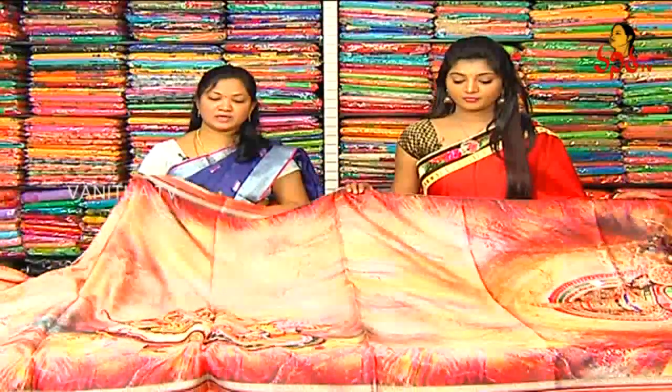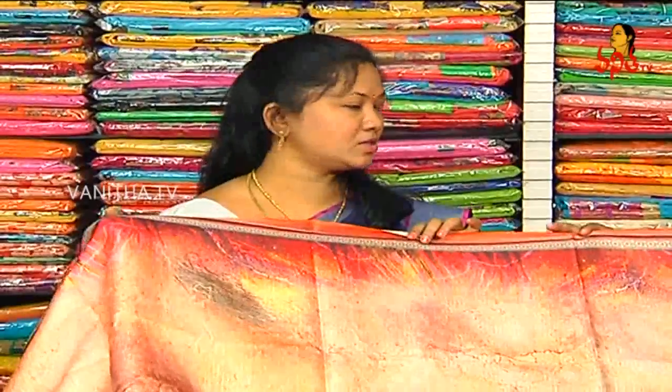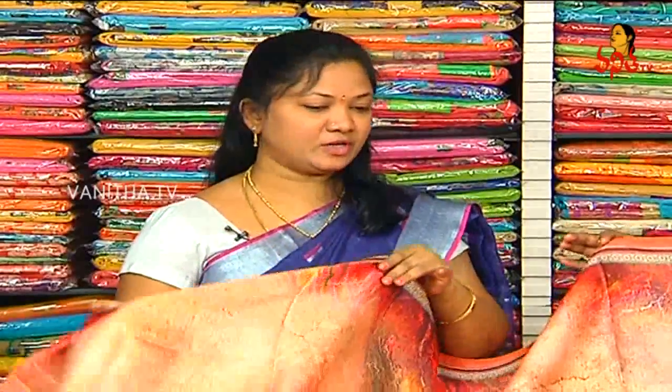Do you have different varieties? There are different varieties. We will have different print designs. There is a lot of fabric, but it is very light weight.